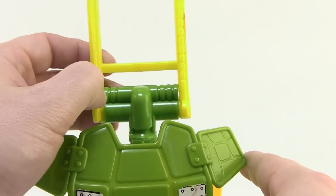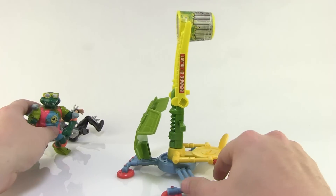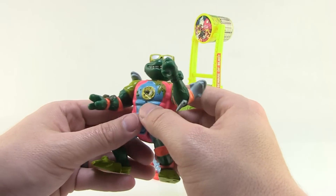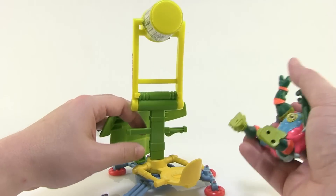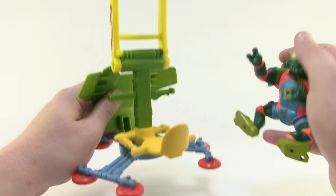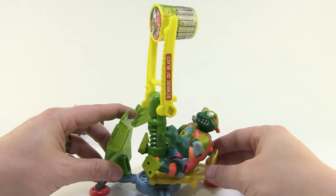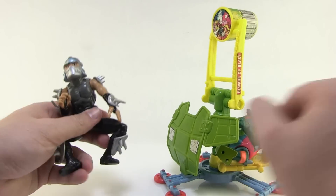This is actually a turtles weapon — I looked at the Oozy recently, which was for the Foot to blast ooze at the turtles; this one is for flinging ooze at the Foot. I've got my Sewer Surfing Mikey here — always one of my favorites as a kid. Let's get him sitting on the seat. Even as a kid I always had a hard time getting them to hold the handles because they're really wide and the turtle hands don't fit great, but there we go — Mikey is now seated at the Retro Catapult.